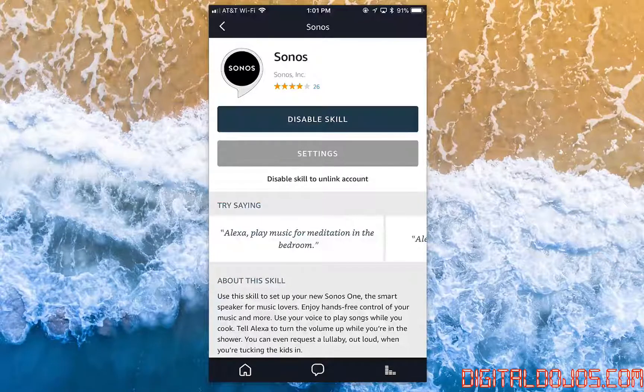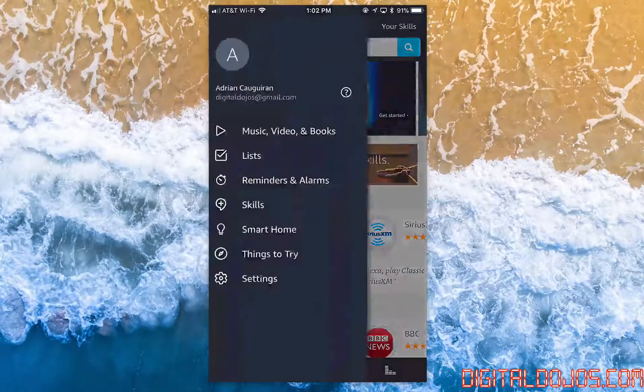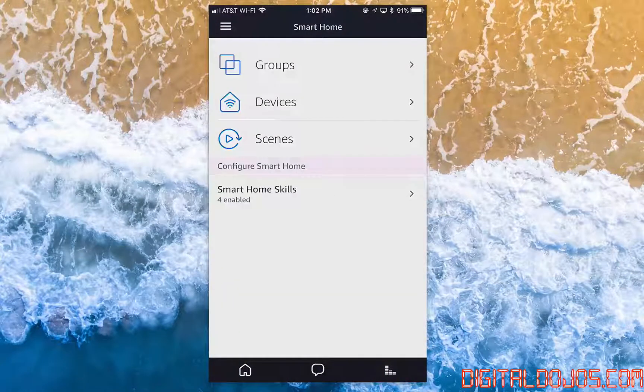When you're doing this for the first time, it's going to ask you to sign into your Sonos account that you use to register your Sonos devices. If you're setting that up, I highly recommend doing that first. After which, it's going to ask you to sign into your Amazon account. Go ahead and do that. It's then going to search for your Sonos devices on your network, which should take a couple of seconds depending on how much you have.